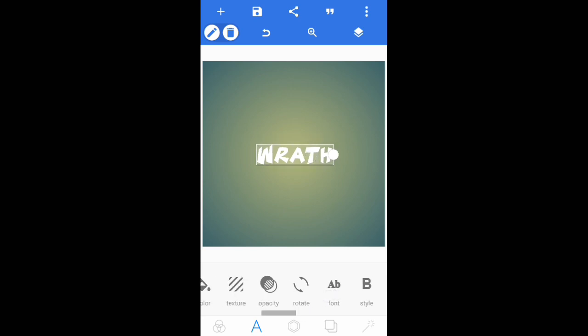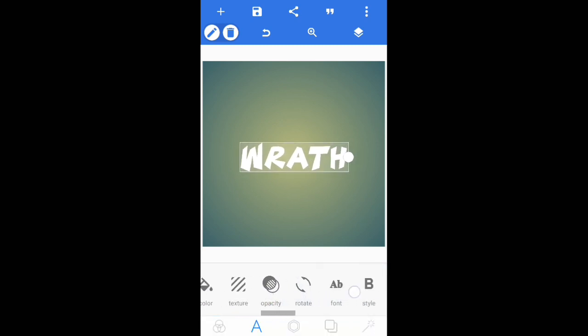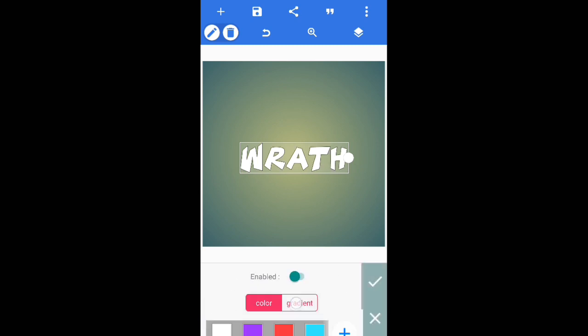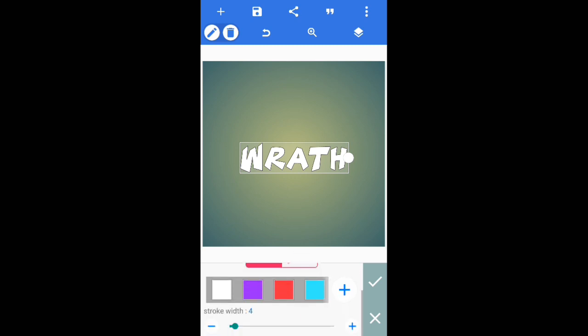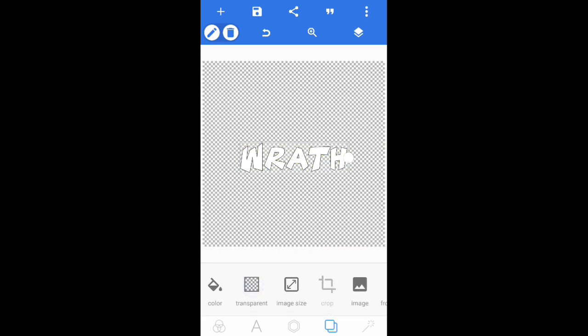Once you've changed the font, you may need to increase the size a bit more. Now in order for this to work, you have to add a stroke — go in and enable the stroke and add a color. It does not matter, you don't need to increase the size or anything. Now tap on the little squares and go to transparent, and simply save it as an image. I'll see you guys in Photoshop Touch.